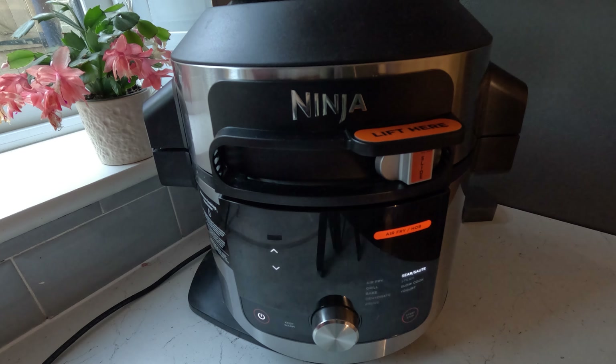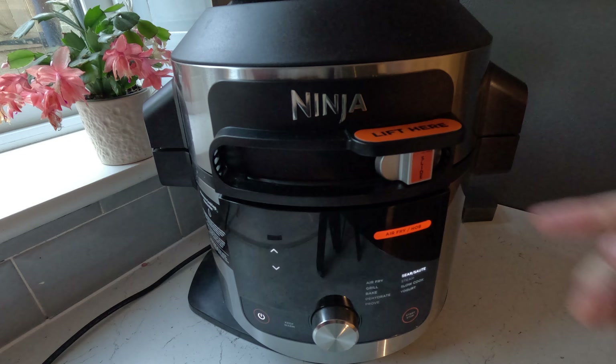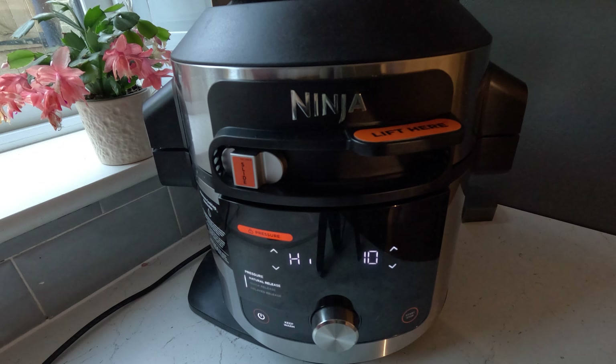It could also be that you've been in a pressure cooking mode and it just hasn't finished releasing the pressure yet. If that's the case, just leave it a few minutes and then try opening again. But most likely, you've left that in the wrong position and forgotten.